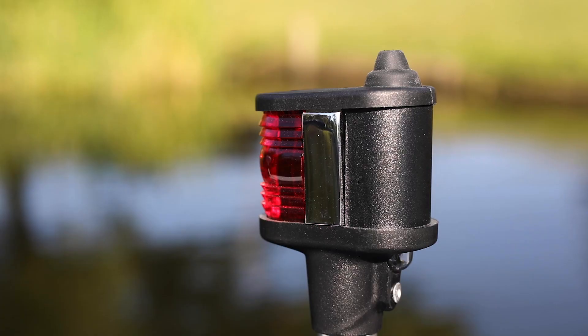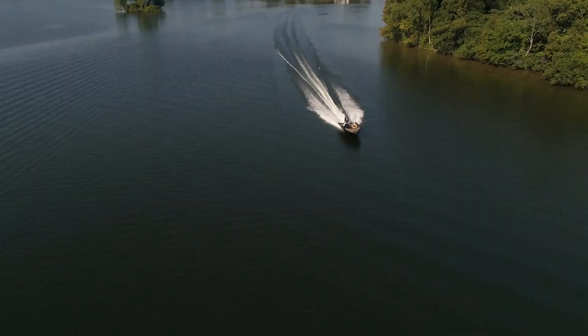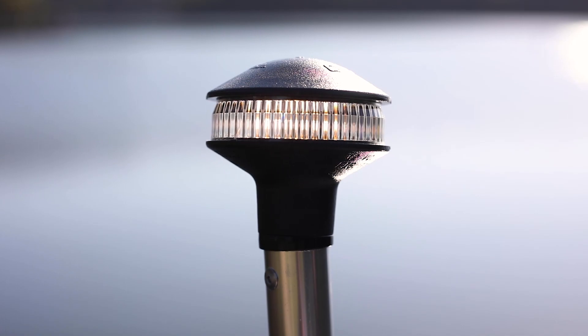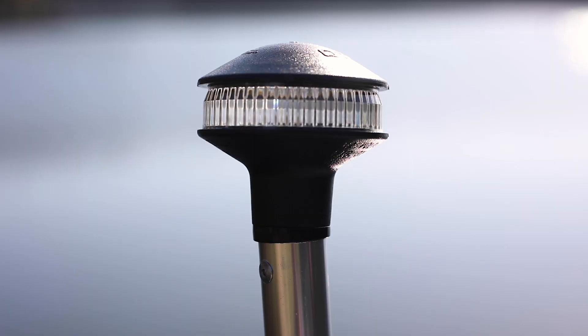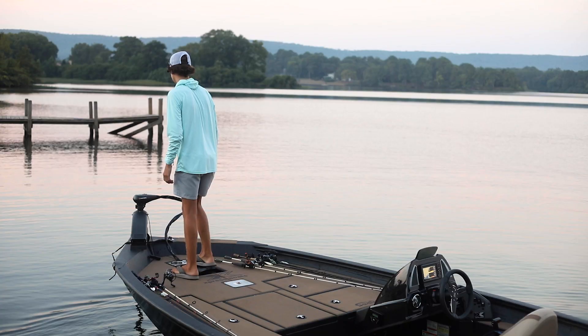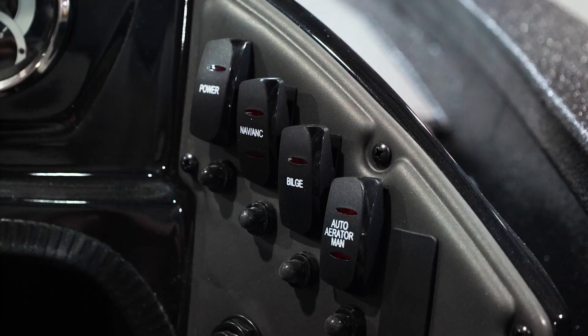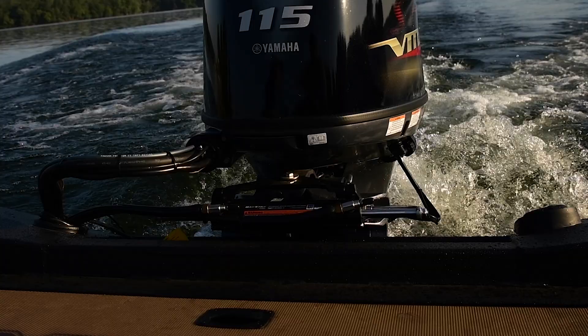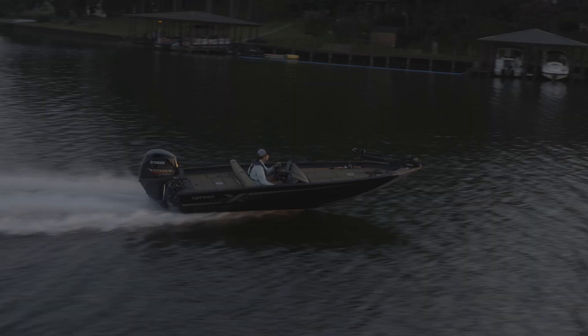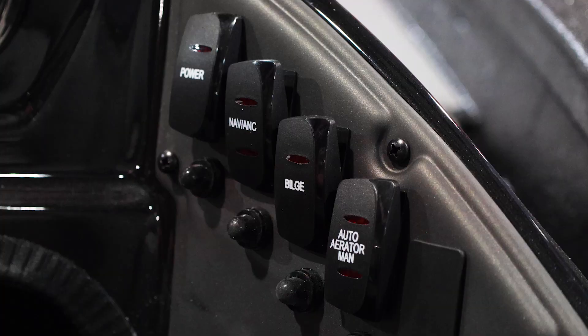Nav/ANC controls the bow and stern navigational lights. Pushing the top of the rocker in will illuminate both the bow and stern lights, which is required if you run in low light or darkness. Push the bottom in to turn on the white nav light on the stern, which is also required by law if you anchor your boat at night. Bilge controls the bilge pump located inside the rear storage compartment. Please watch our separate owner's manual video segment called Live Well/Bilge Pump for detailed information about using your bilge pump.